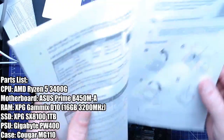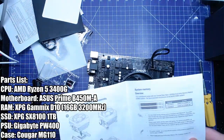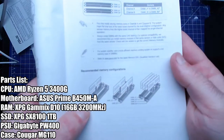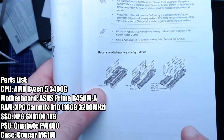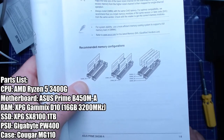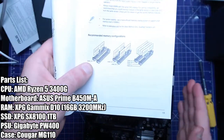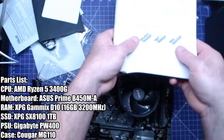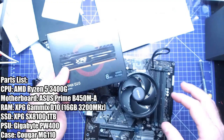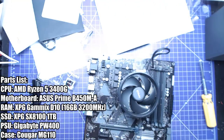Our RAM — so again, follow the manual. Recommended if you've got two sticks: DIMM A2 and DIMM B2, the light grey slots — usually the ones away from the CPU. In this case exactly the same. So we've got our killer gaming RAM here.